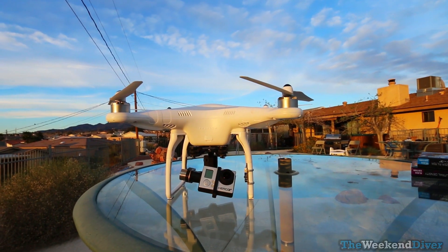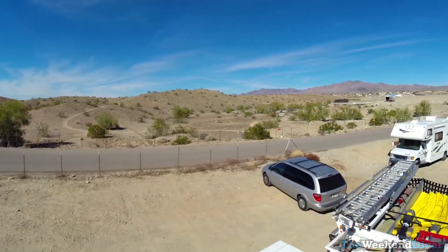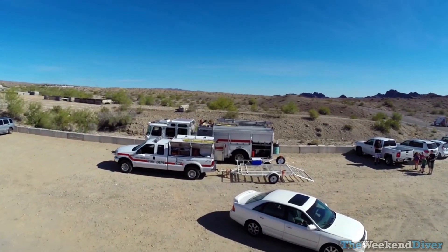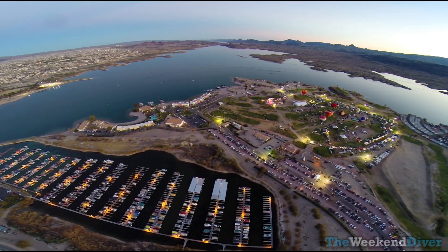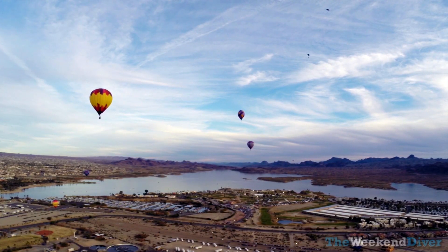I bought a brand new DJI Phantom 2 quadcopter with the Zenmuse gimbal. I love it — I've used it on a whole bunch of projects for myself and for others. It's a lot of fun, it's a powerful machine, and it produces great video. I've learned to color correct, stabilize the footage, and edit it wonderfully. But I had one problem with the hardware.